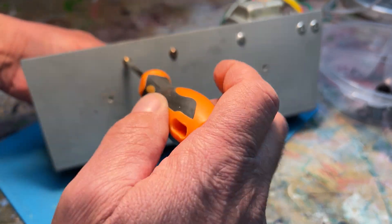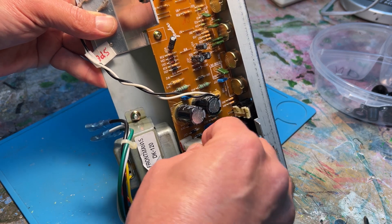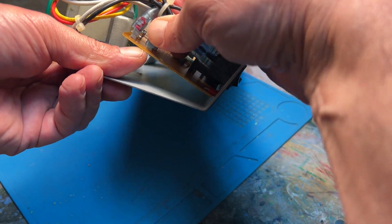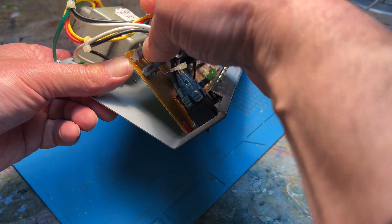You need to reconnect the transformer to the PC board. The power switch had two connectors which I labeled one and two so I wouldn't confuse them when putting them back — the same way I disconnected them.